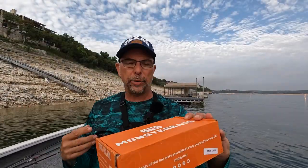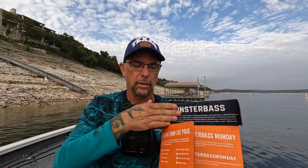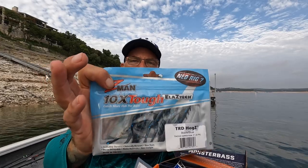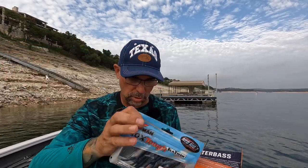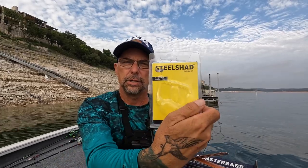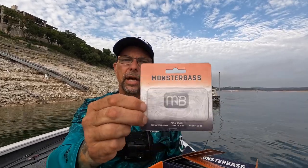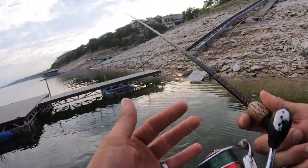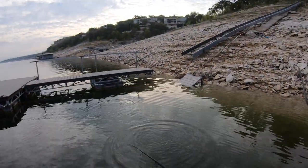We're halfway through the box. We've caught fish on three of the seven baits — the Ned Rig Hog Z-Man. I wish I could come up with some of these names, those are cool. We also caught fish on the Steel Shad Spinnerbait and on the Monster Bass Popper. Not fishing my swim baits and my rooster tails feels unnatural.